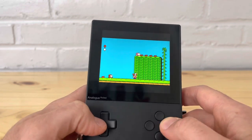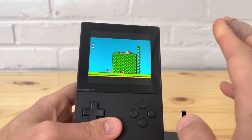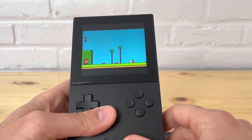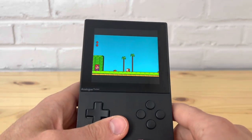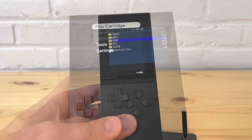Out of everything I've seen, the best emulators are going to be NES and Master System, with Game Boy Color being decent as well. Avoid Neo Geo at any cost — it will not run well.